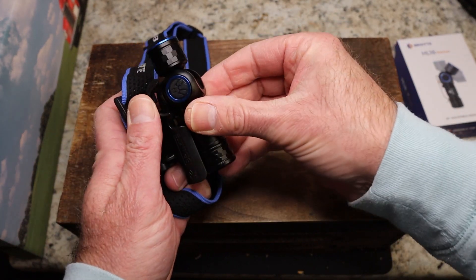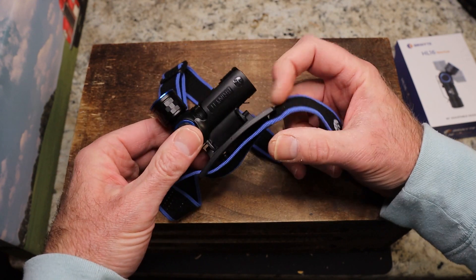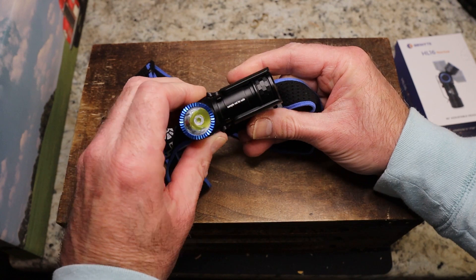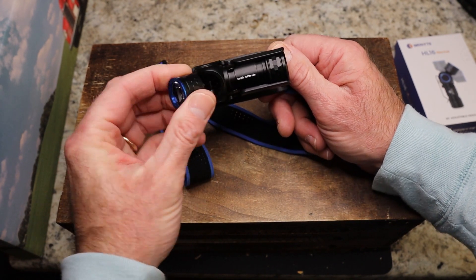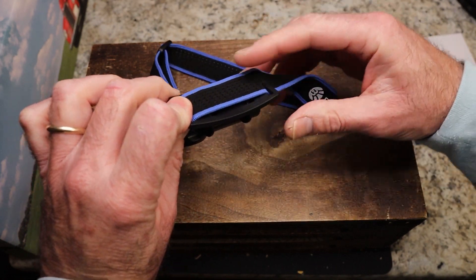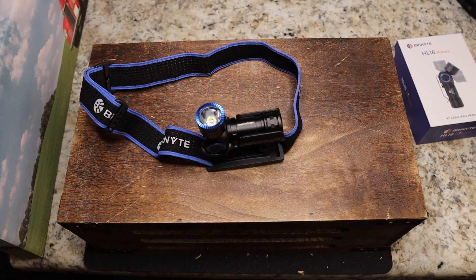Once you snap it into the headband mount — clip side in — you've got two things going on. You can tilt the head way up or way down, so you don't have to crane your neck. It also rotates to one side, which is more useful when it's out of the headlamp. It clicks really well, and the headband feels good — it's nice and padded and stretchy.